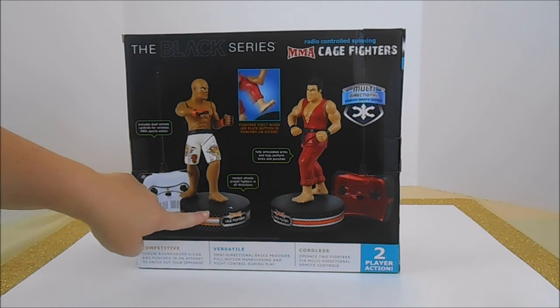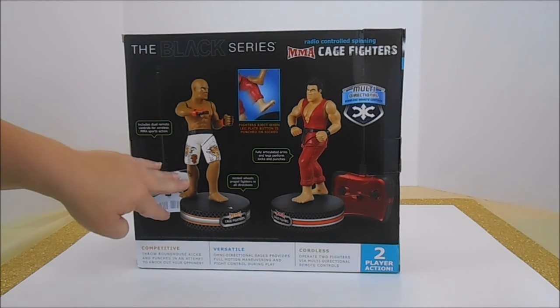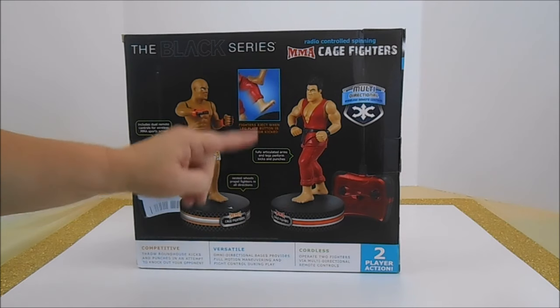They're versatile. They spin on wheels on their bases — nestled in there so they can go all the way around. We have fully articulated arms and legs on our fighters. And when the leg plate button is punched or kicked, our fighters will eject.